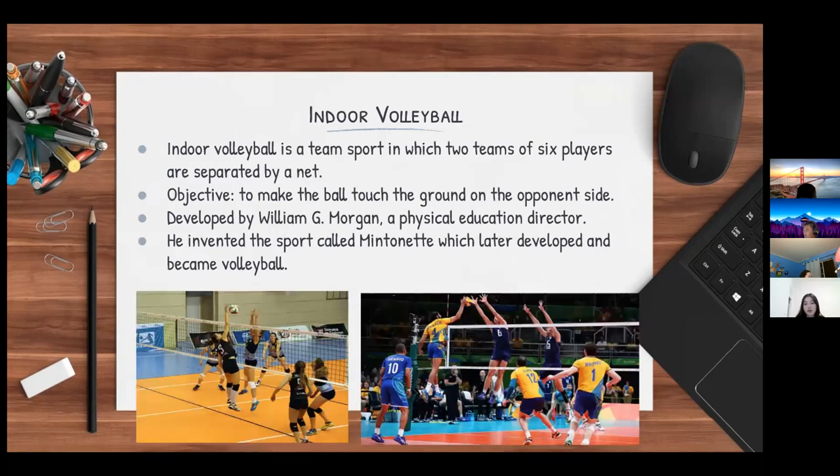I'll be presenting indoor volleyball. It is a team sport in which two teams of six players are separated by a net. The objective of the game is to make the ball touch the ground on the opponent's side.